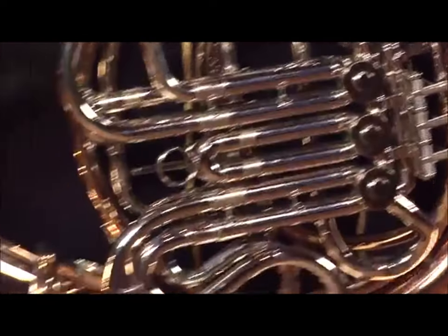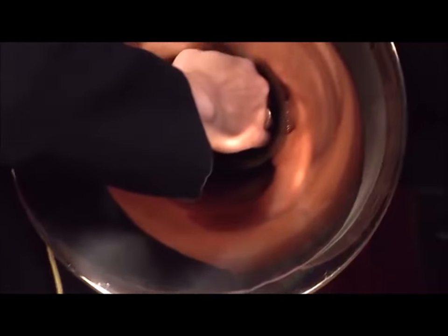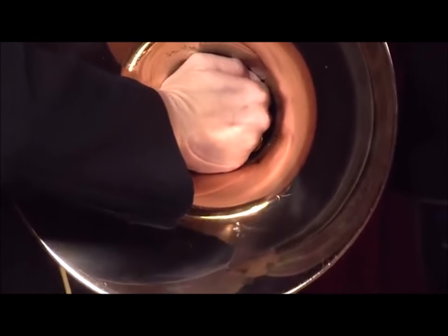Your right hand goes into the bell of the horn and it normally stays in the same spot. But if you close it up into the bell you can make the horn sound muted or stopped.